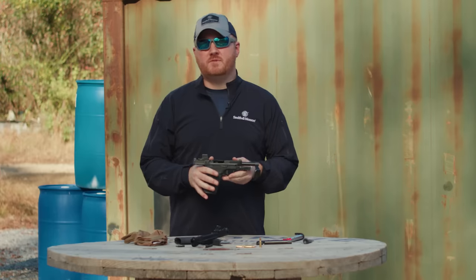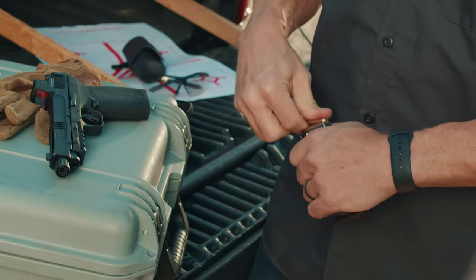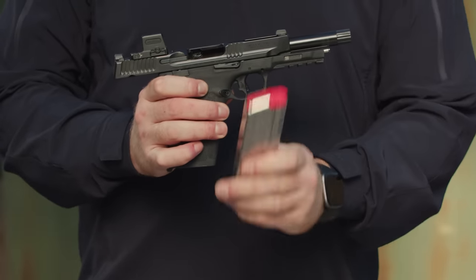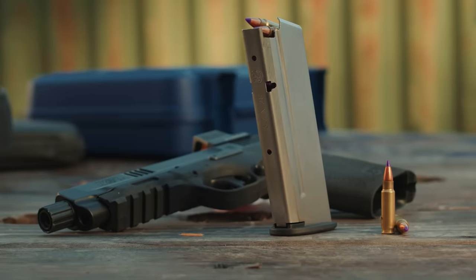We're going to take you through some of the features of the new 5.7 pistol. First question people always ask: how many rounds in the mag? The 5.7 pistol holds a lot of rounds, and this is no exception — 22 rounds plus one in the chamber.